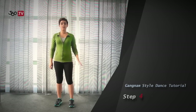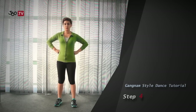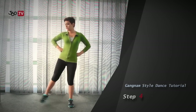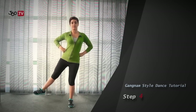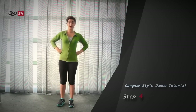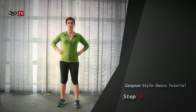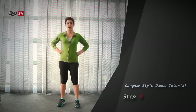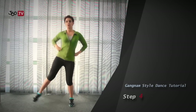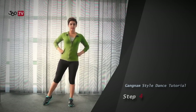Step 4 is hip flick with foot shuffle. In this step, you put your hands on your hip and then you flick your legs out four times — it's your right leg: 1, 2, 3, 4. But the trick is you use your hip to ease your leg. And then it goes like this: 1, 2, 3, 4. And then you end up like this.